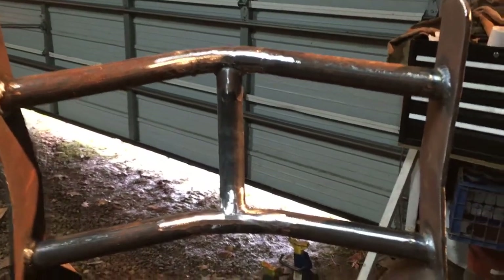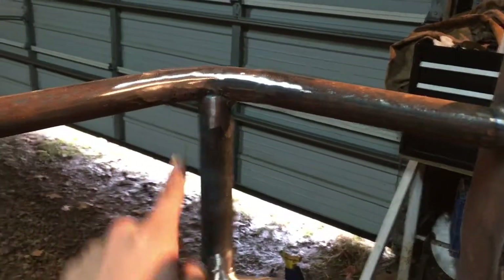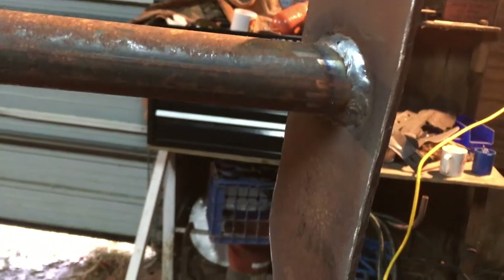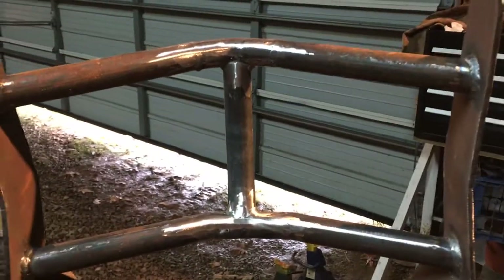Alright, so here it is — done welding. Just grinding and polishing these welds down so it kind of looks like one piece of metal — kind of neat. These ones over here I'm going to leave. Turned out okay. These ones I'll leave on the sides, and then grind down the middle.